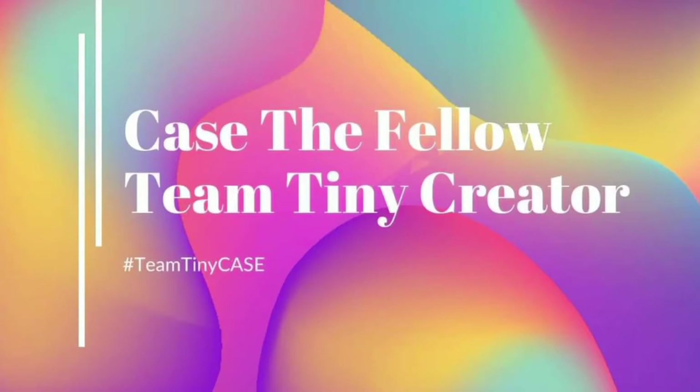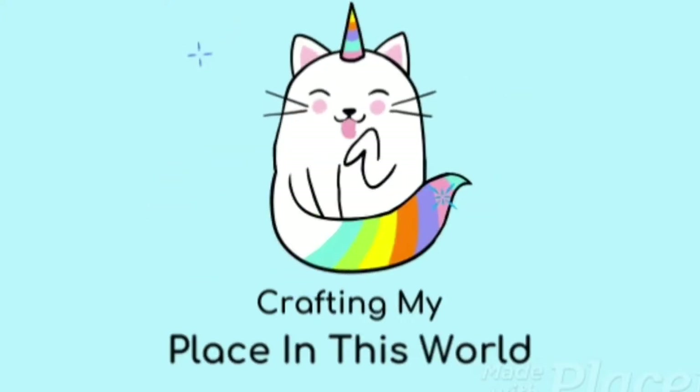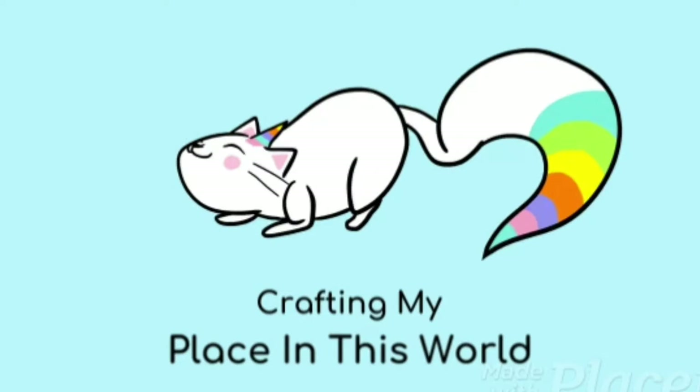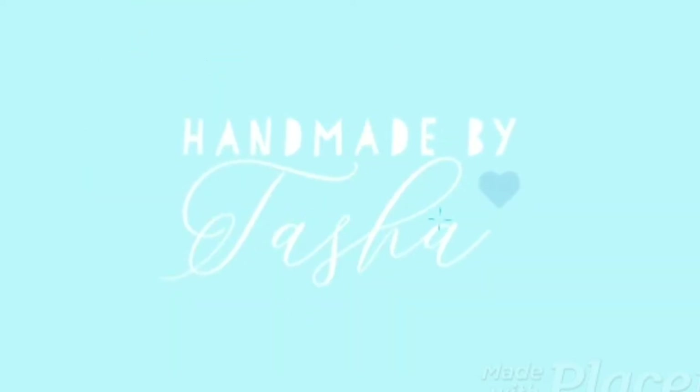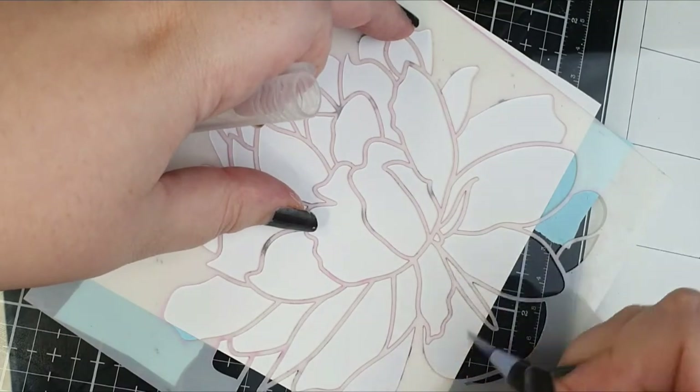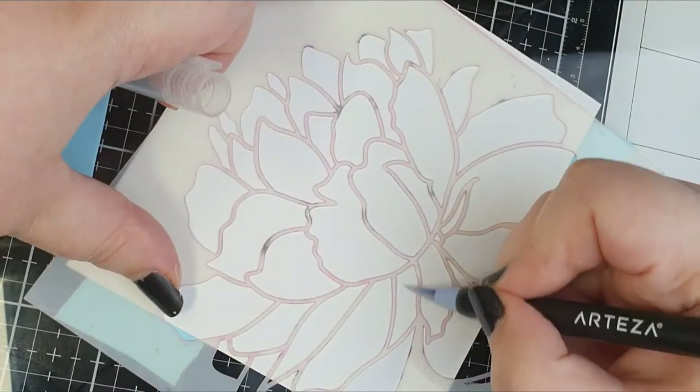Today I'm with Casey, one of my fellow YouTube artists, and we're going to be doing some no-line colouring but based on a stencil. Hey crafty people, it's Tasha, welcome to my channel. If you haven't already then please hit that subscribe button below, it would mean the world to me.